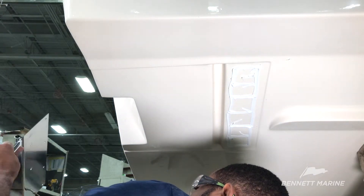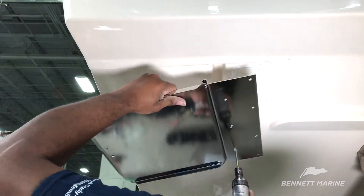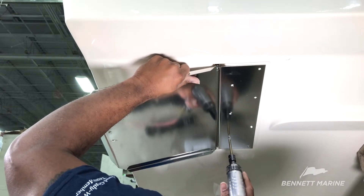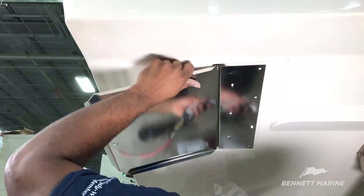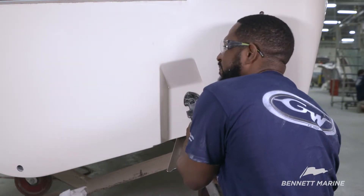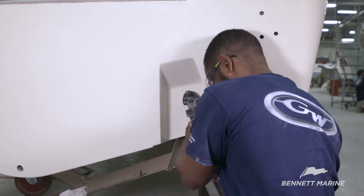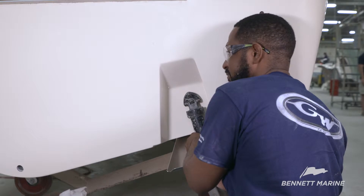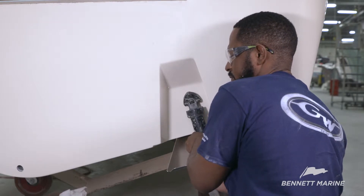Mount the plate to the boat. In this installation, the technician uses an old actuator to measure the tab angle and actuator hole placement. For most new installations, you will need to manually set the tab angle and actuator hole placement.